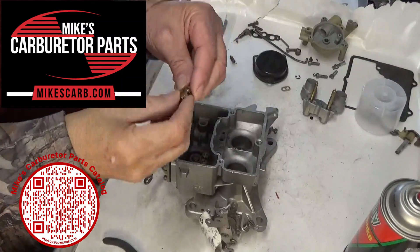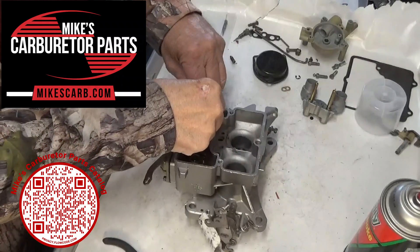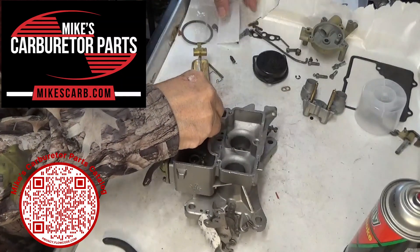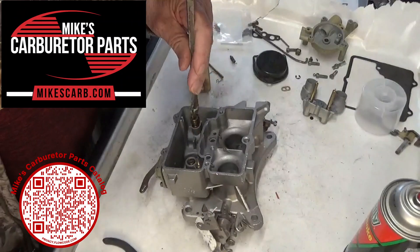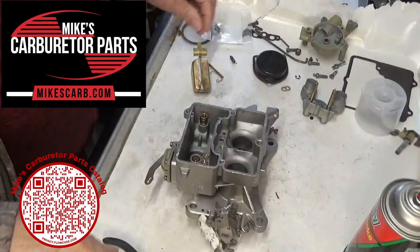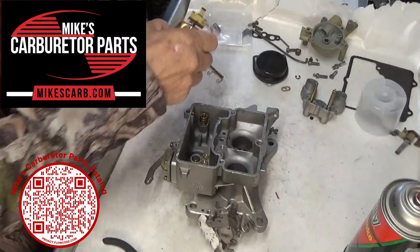First of all, we got to put the seat in there, and the seat has a gasket on it. Our kit will have the needle and seat in a separate baggie like this, all together, so you know which gasket to put on it. Then we want to put the needle in there.